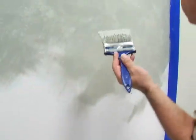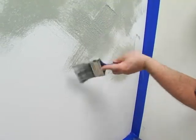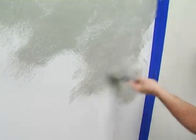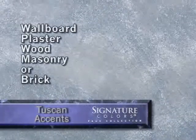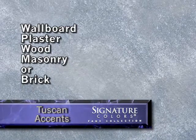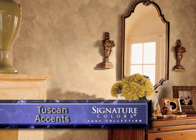Continue on to other uncoated areas of base coat and apply more Tuscan Accents using this technique to finish the rest of the surface. Note that it's not necessarily an objective to entirely hide the underlying base coat — it's okay if it shows through in a few places. This finish is well-suited for wallboard, plaster, wood, masonry, or brick, and the result is a breathtakingly beautiful and eye-catching decorative finish.